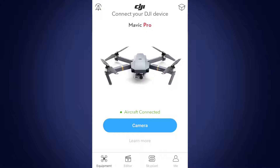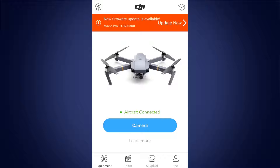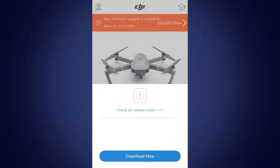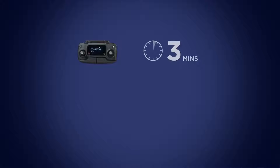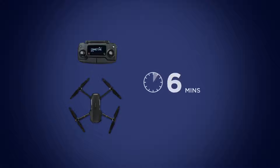If there are new firmware versions available, you will see a pop-up prompting you to update. Tap Update Now to start the firmware upgrade process. Once the download has finished, tap Start Update. The update process should take around 5 minutes for the remote controller, 10 minutes for the aircraft, and 15 minutes for remote controller and aircraft together.